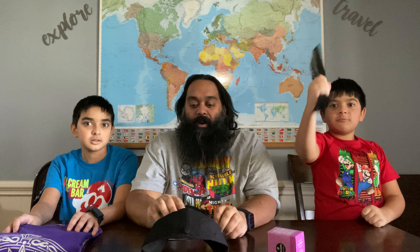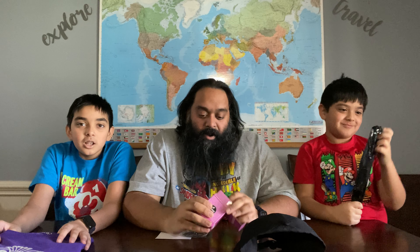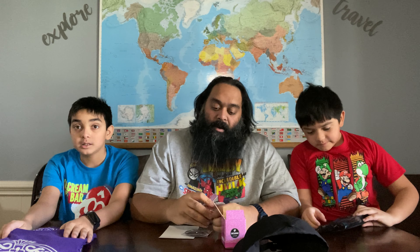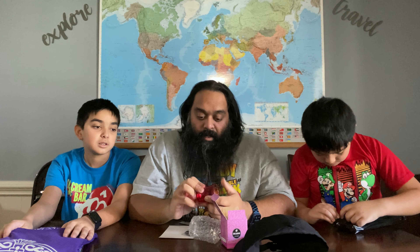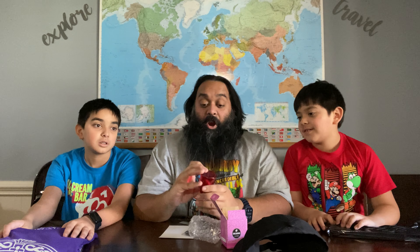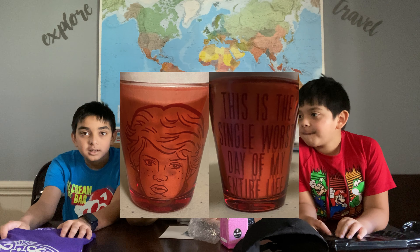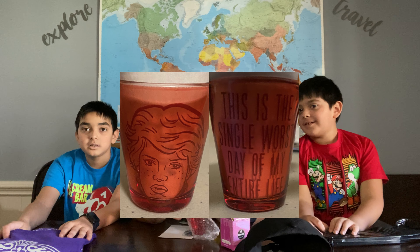I'm not sure if I'd wear a Harley Quinn hat. She's cool and all, but what you got there? I got a shot glass from Sixteen Candles — another movie that my kids have not seen since they're still young guys. It says 'This is the single worst day of my entire life' and it has a picture of Molly Ringwald on it. It's impossible to see — it's red on red. I'll try to take a close-up of that and throw it on there.